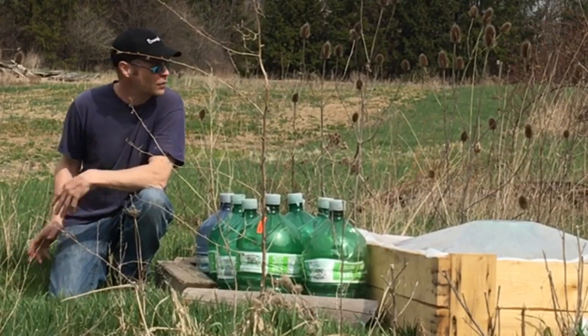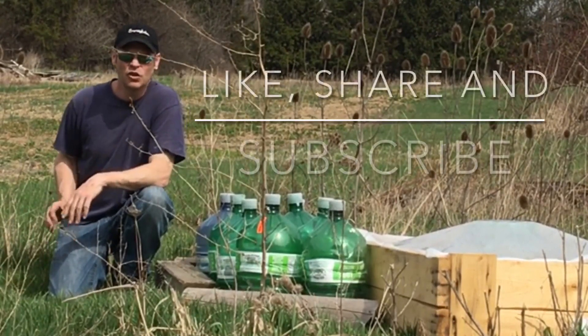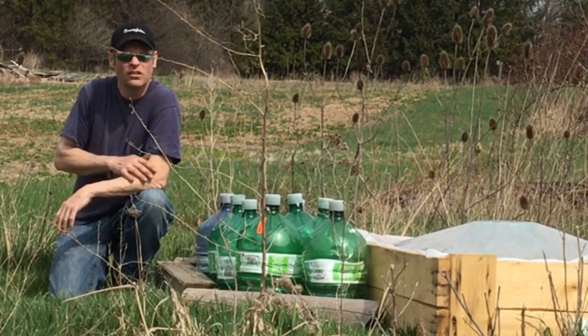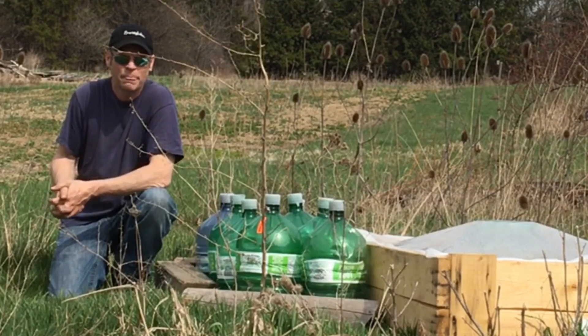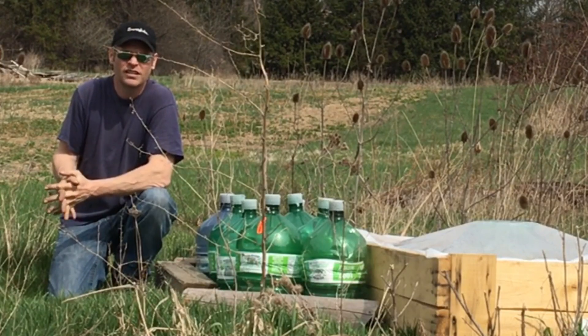If you like my videos, push the like button, share it with your friends, and please subscribe. I've got plenty more videos coming - lots more planting, still have part two of the barn door. We'll see you next time.